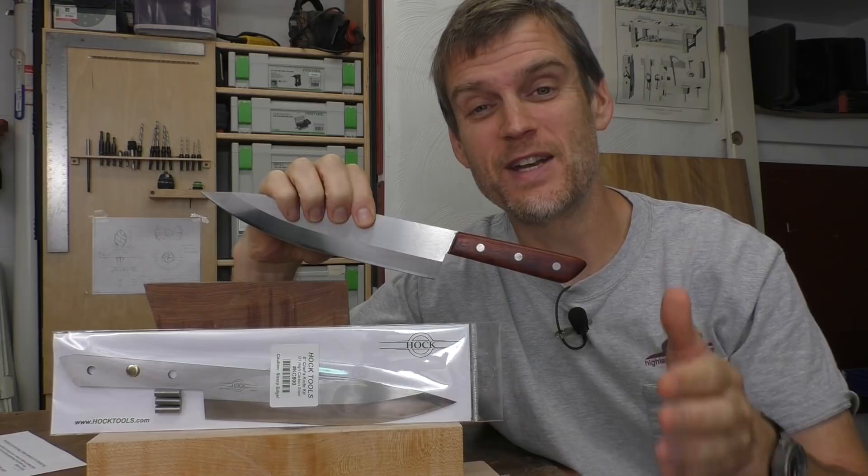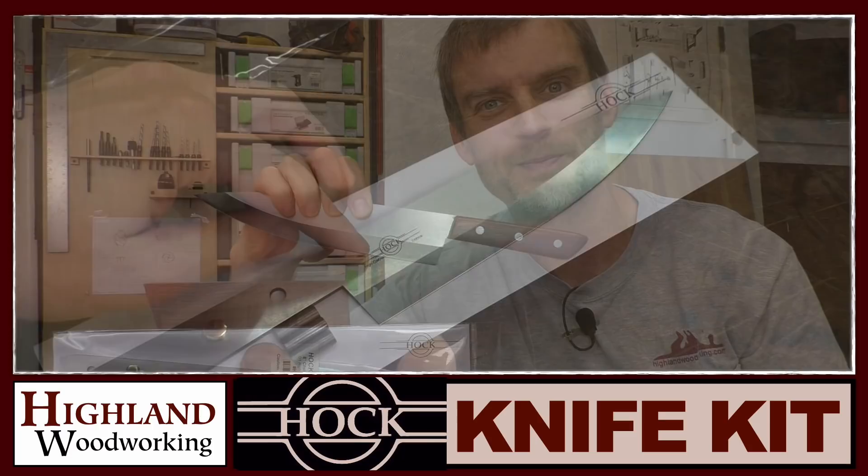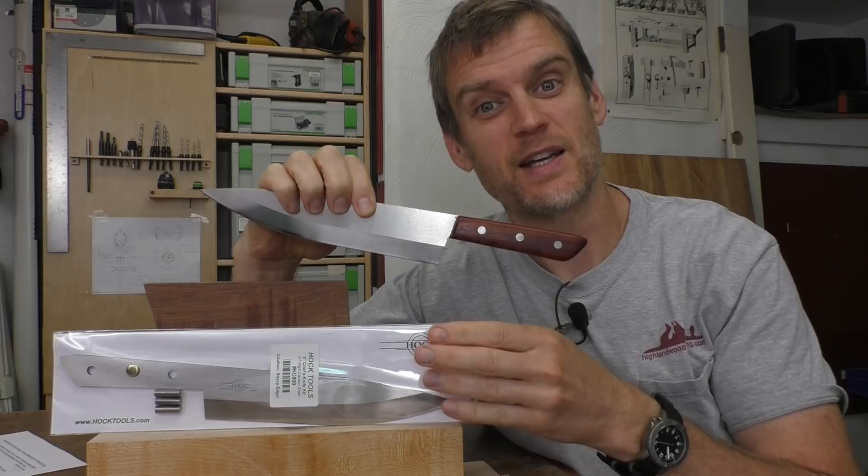Making this beautiful and very useful kitchen knife is really fun and easy, and the best part is you end up with an awesome knife that you can use for years ahead. In this video series I'm going to show you in detail how to take this kitchen knife kit and make this awesome kitchen knife.